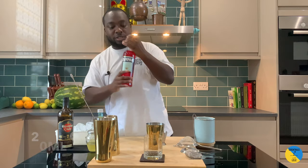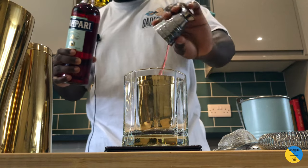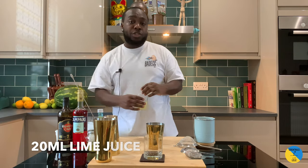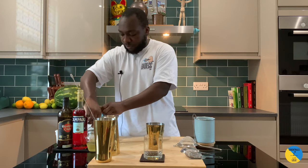We're gonna add a little bit of bitterness to it, so 20ml of Campari. Then we're gonna add 20ml of lime juice, and 20ml of pineapple juice.